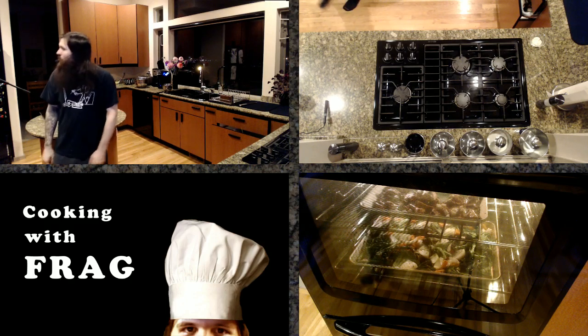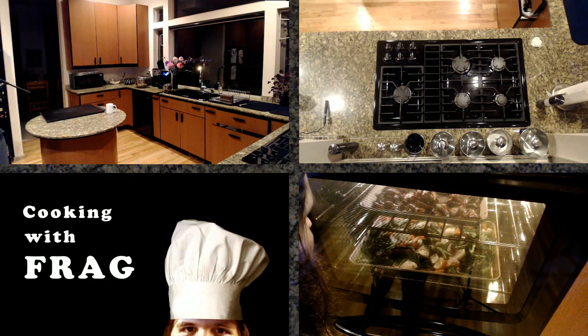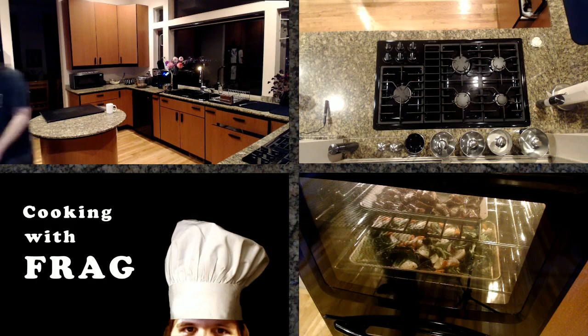I'm starting to smell that garlic — it certainly smells good. Mushrooms are barely bubbling up there. Greens are starting to wilt a little bit.